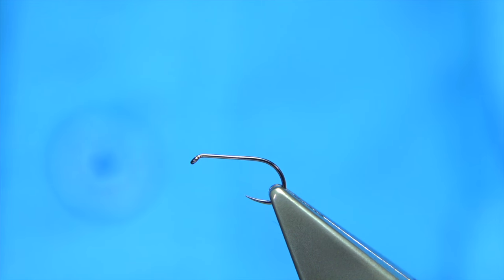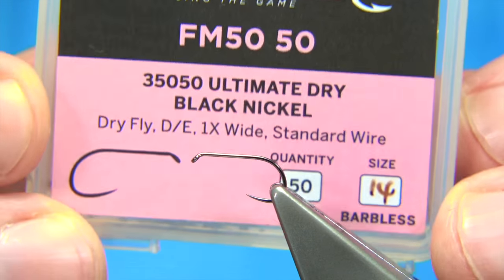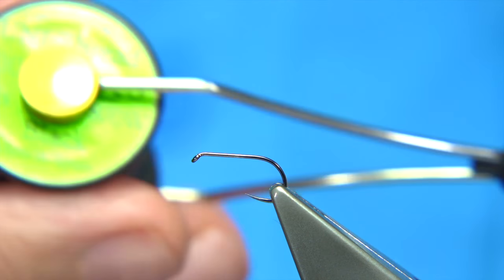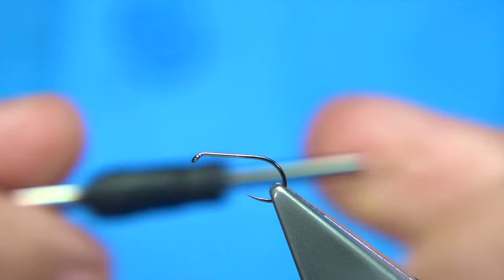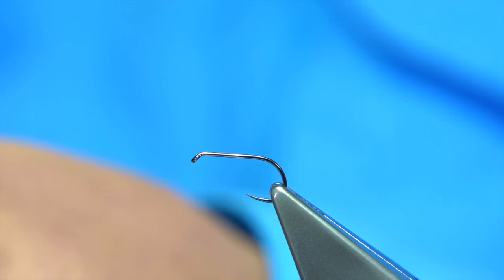The hook I'm using is the ultimate dry fly hook — a barbless hook in black nickel, size 14. The thread is the Unithread in black. The first thing I do is run the thread through wax to give it plenty of grip.